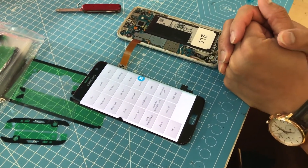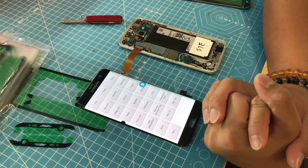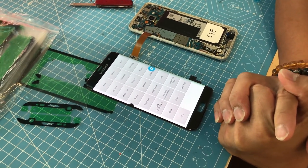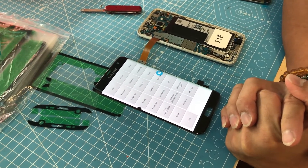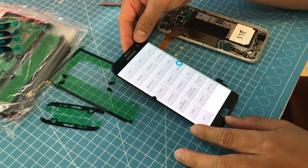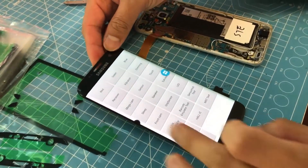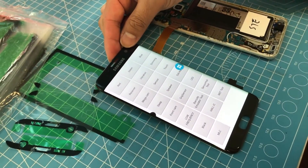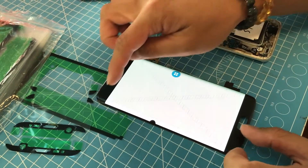Hi everyone. We're going to show you the RG260 machine and how to laminate the frame onto the LCD for the S7 Edge. So first of all, we have here an S7 Edge. It's already got a spot on it and a line — we're just using this to practice on, to show you that it works.